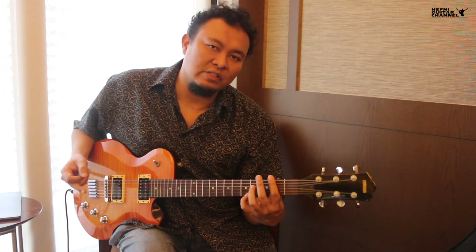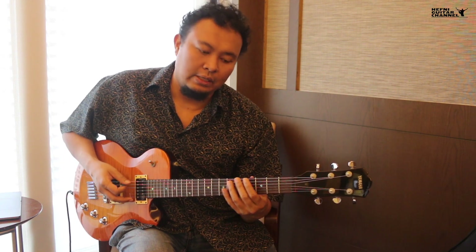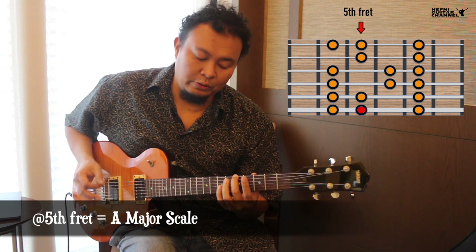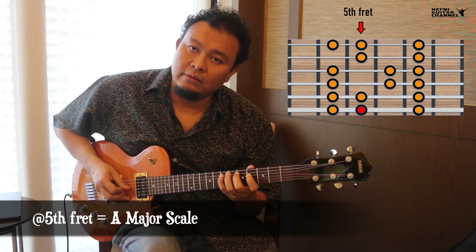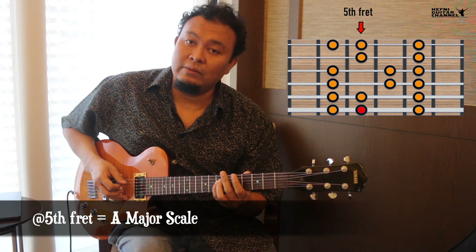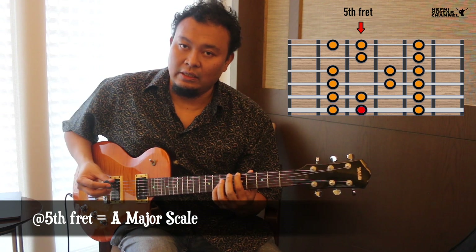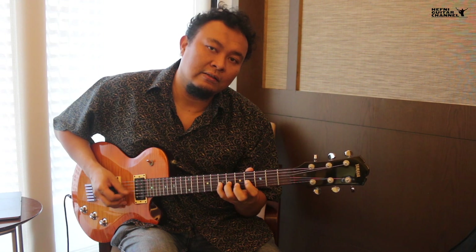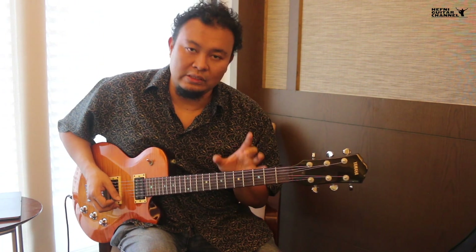That pattern — if we shift it to another position, say we shift it up 2 frets — this is your A note. So if you superimpose that pattern on the fretboard and play it here, you get do, re, mi, fa, sol, la, ti, do, which is also the major scale, but because you started on the A note, now it's the A major scale. And if we do the same thing on the 8th fret, this is a C note, so this is the C major scale.